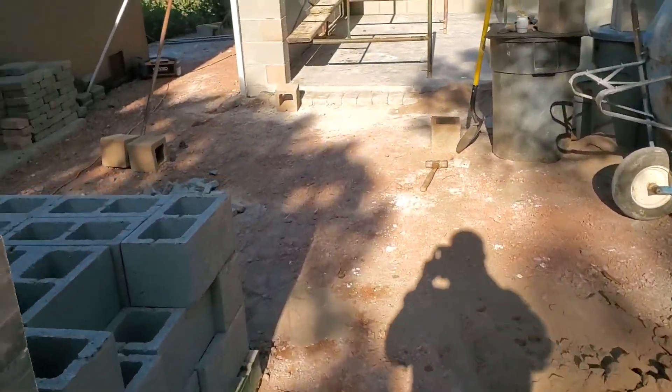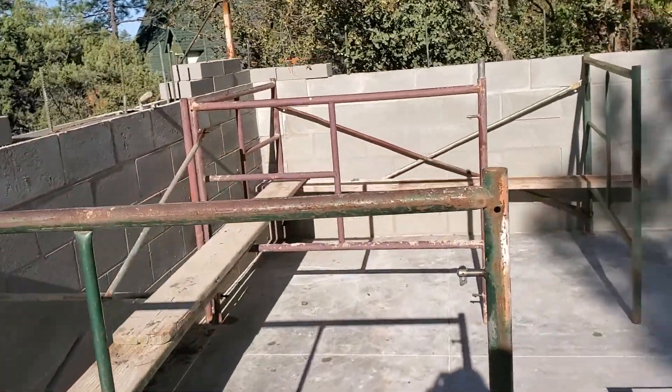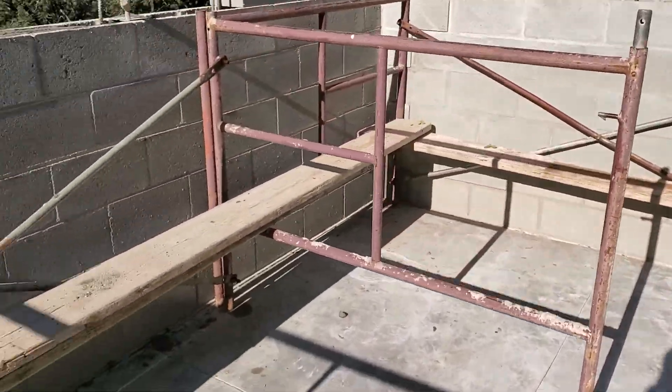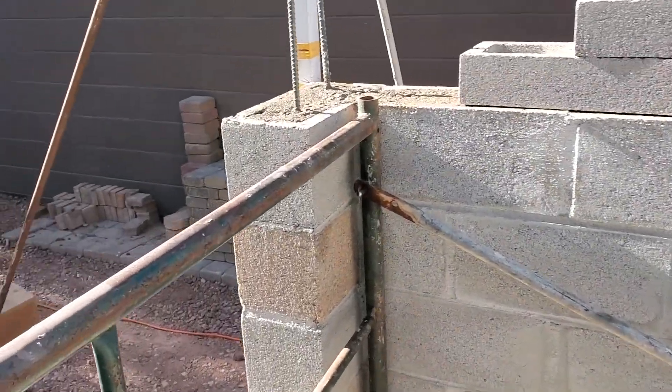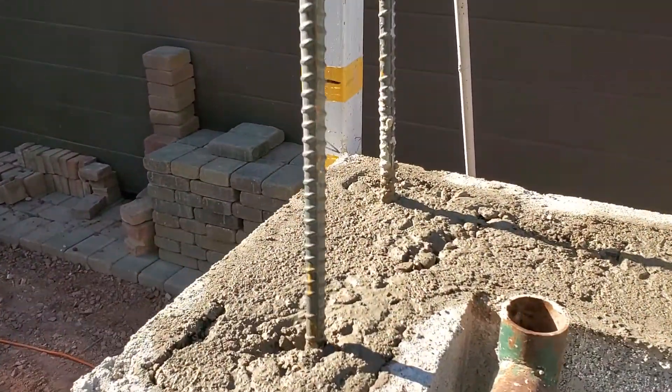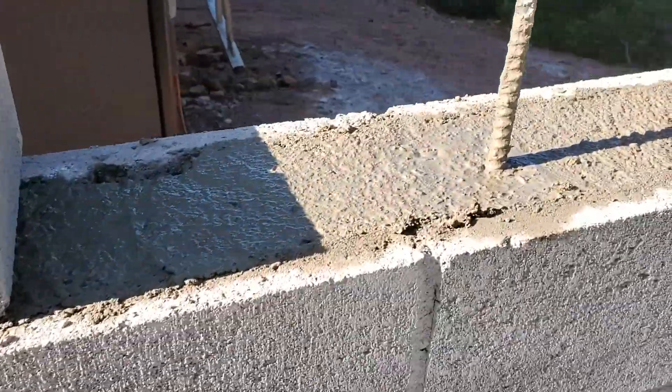We'll come over here — I got some scaffolding set up just on a two-foot lift right there, just to help lift those buckets up. And you can see we're grouting our wall right here.